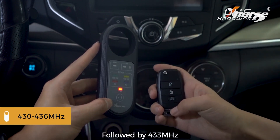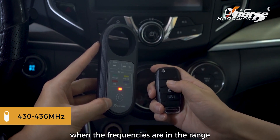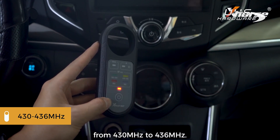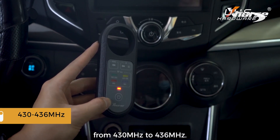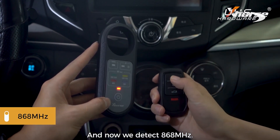Next is 433 megahertz — this light will go active when the frequencies are in the range from 430 megahertz to 436 megahertz. And now we detect 868 megahertz.